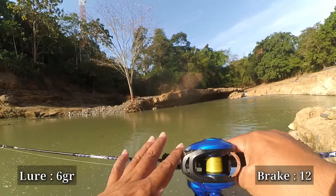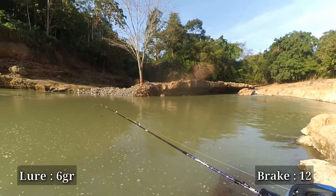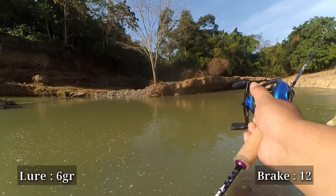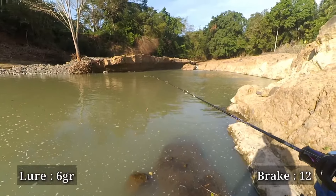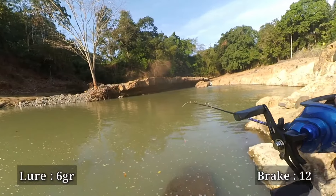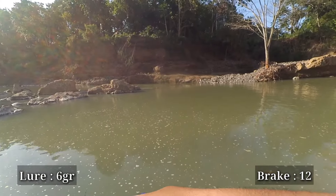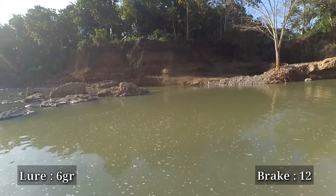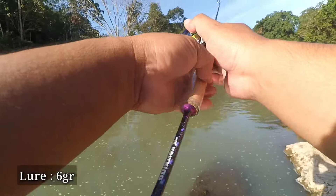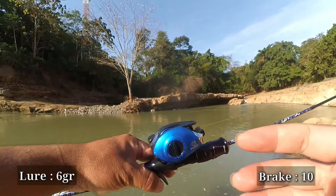My first impression using this reel at such an affordable price — fantastically cheap at Rp99.000 — I can already use this RailBite Casting without much difficulty in setting it up. With the 6 gram lure it feels a bit heavy overall, but at brake 12 it still works fine with no backlash at all. This is very suitable for beginners learning baitcasting, Sobat Tengler.